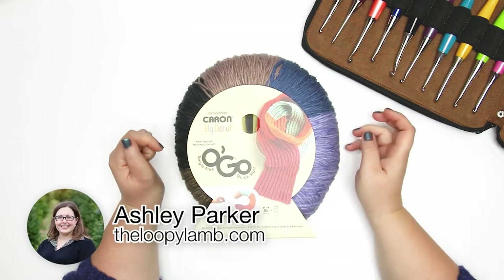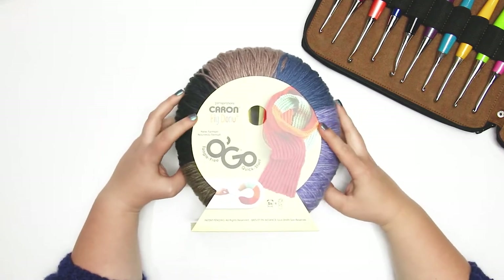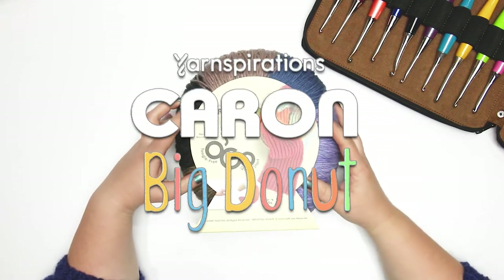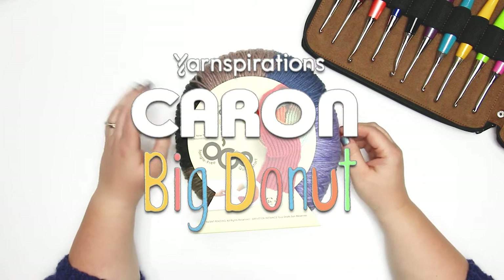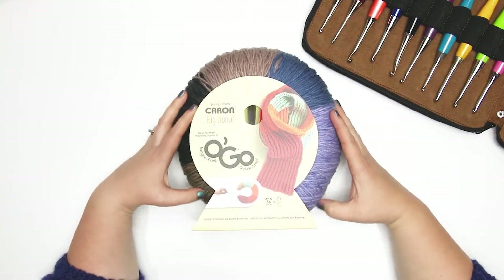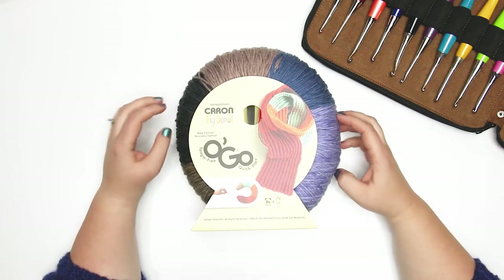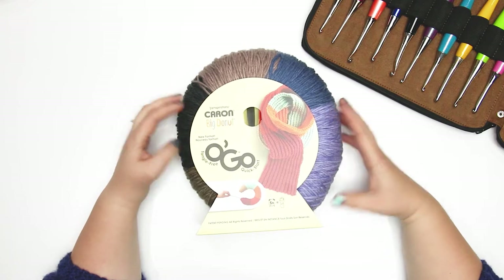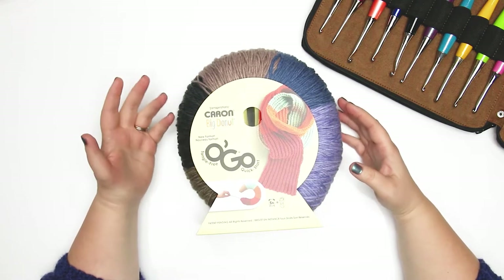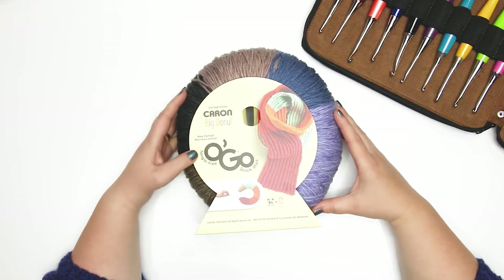Hello there friends, it's Ashley here from the Loopy Lamb and theloopylamb.com. Today we're going to be checking out this Caron Big Donut from our friends at Yarnspirations. I picked this up at my local Michael's store on the weekend and I wanted to share my yarn review of this yarn and tell you what's different about some of the other Caron Ogos that you might have already seen.